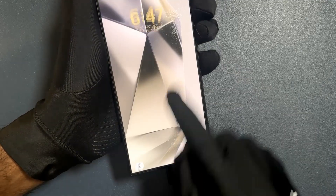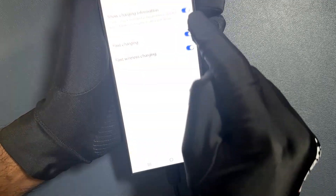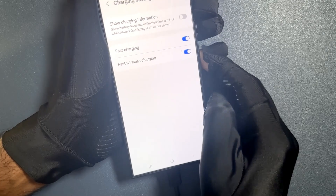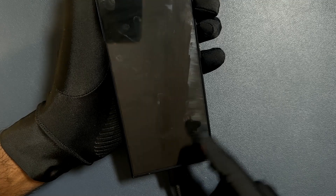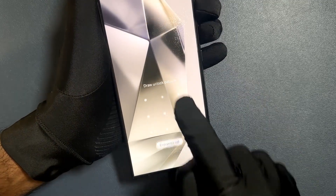If I disable this feature and turn off my screen, you can see it's not showing the charging information. So just select the option that you want.